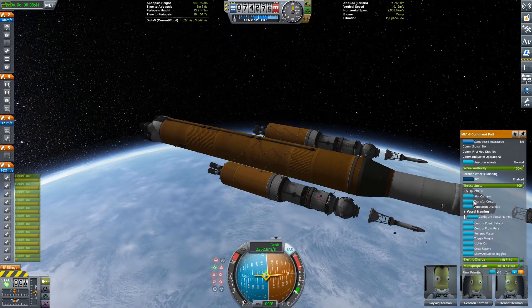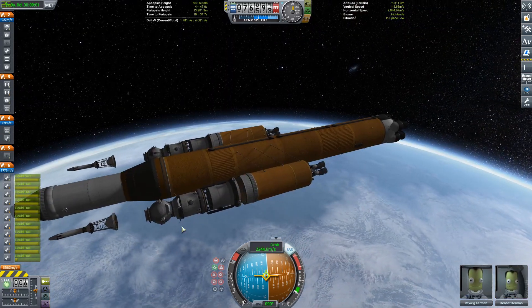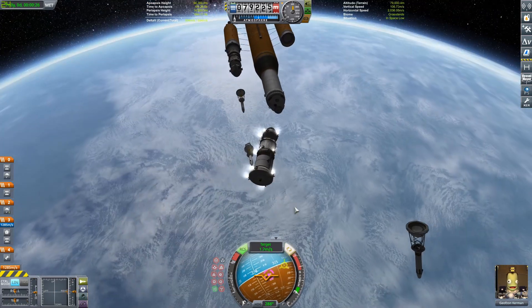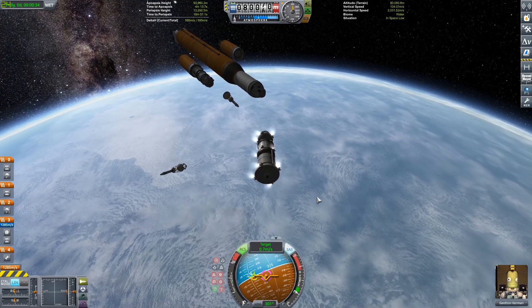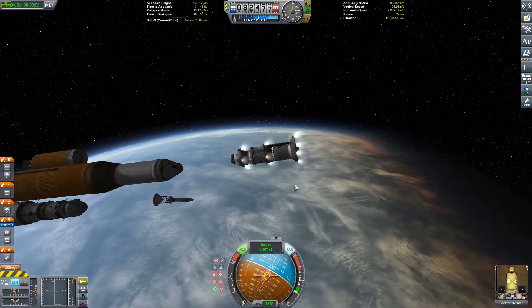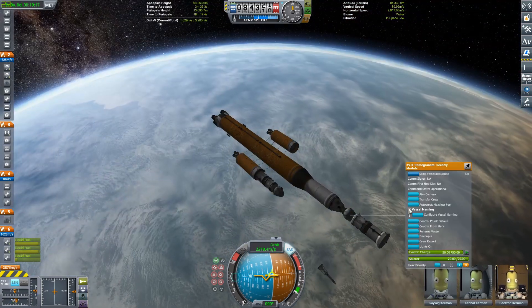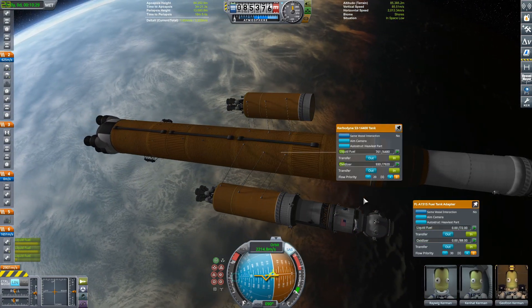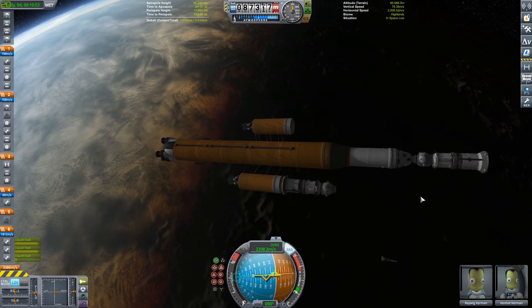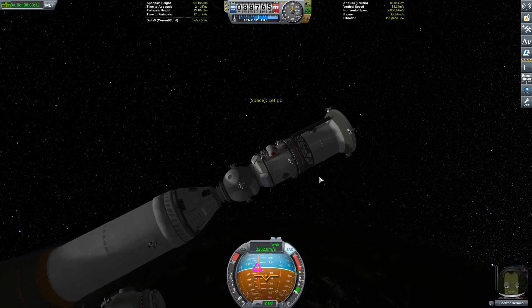Now we can expose all our gear out of all the fairings — we can see our Orion module and the two Soyuzes. What we're going to do is transfer a Kerbal into one Soyuz and dock it up to the docking port on the Orion. They'll fly out together — one will serve as a lander and the other as our return stage to our mysterious destination. The other Soyuz I'm going to pump all its fuel out into the center tank and then ditch it.